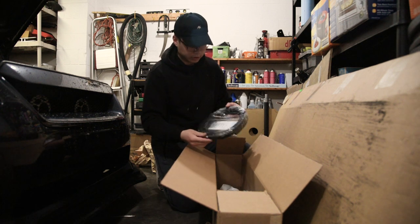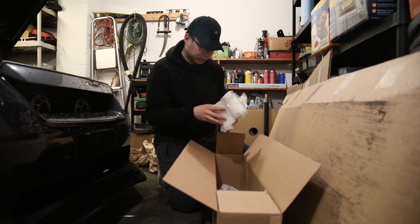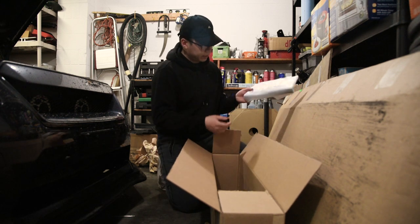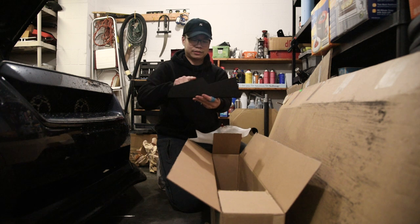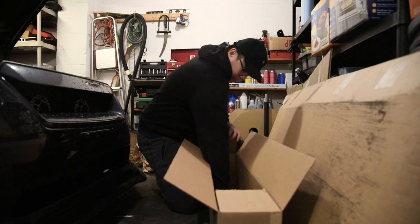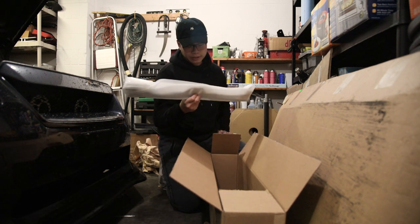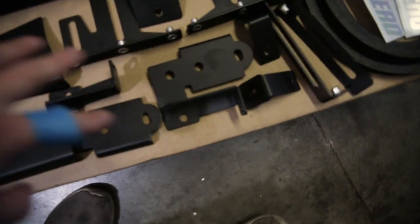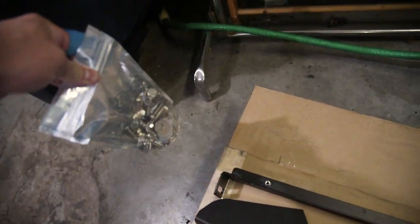Here we have the edging for the splitter — goes right at the edge for a smooth finish. Comes with two Battle Arrow stickers, various brackets, and winglets that bolt right up to the splitter with a nice wavy pattern design. There's also a center bracket, side brackets, the center mount, the edging, and all your hardware in a bag.